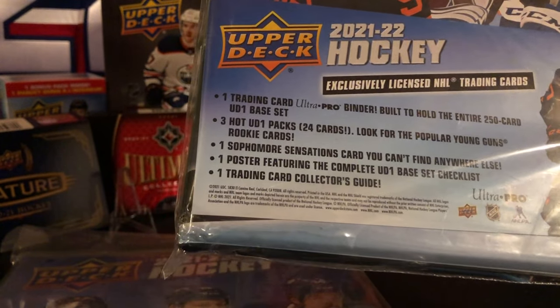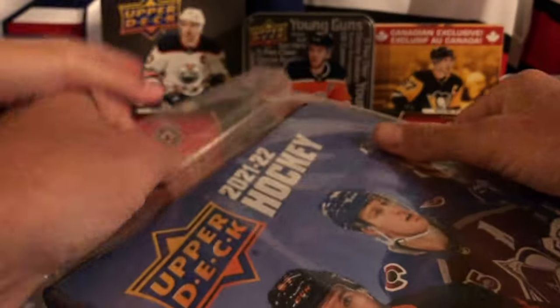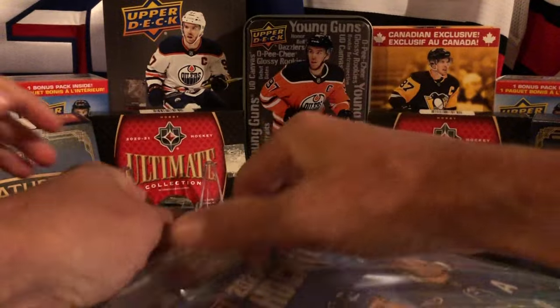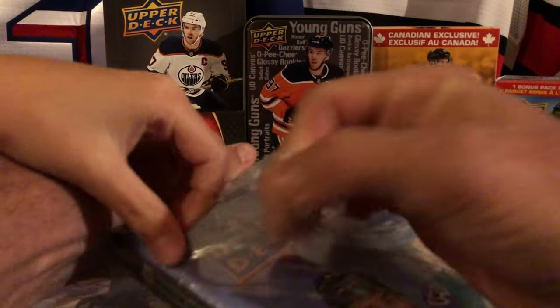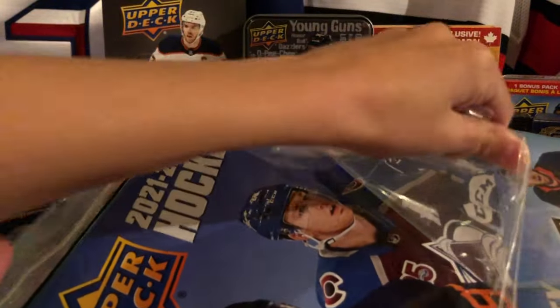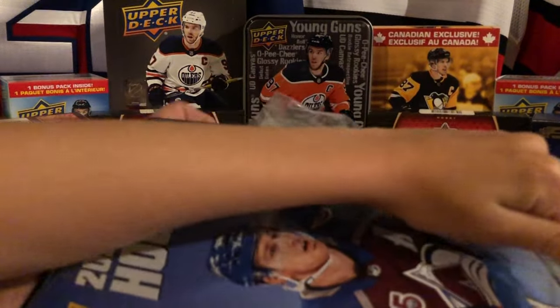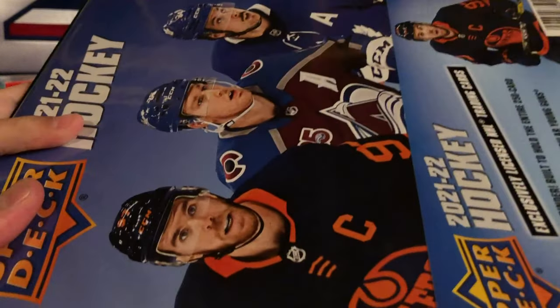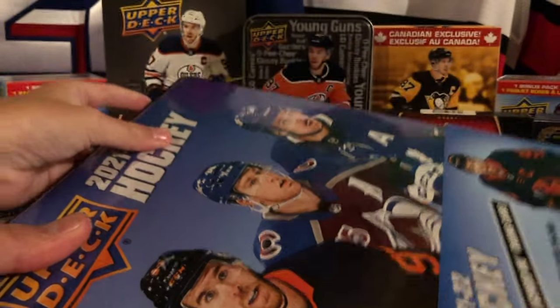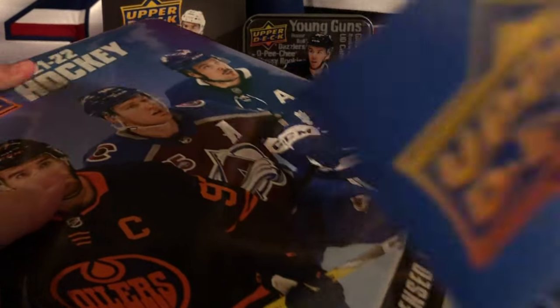It also includes one poster featuring the complete base set checklist and one trading card collector's guide. We've never gotten anything like this before as far as these types of collector binders. I don't know if they do one every year - I know they have the three-ring binders that Upper Deck puts out, but I've never seen one of these. We're going to open one at a time and see what we get.